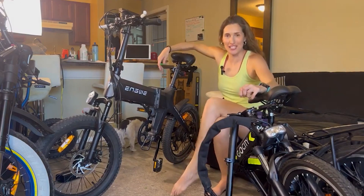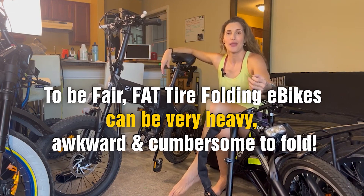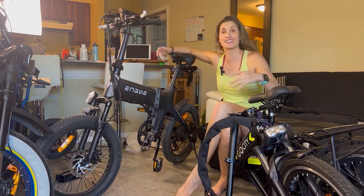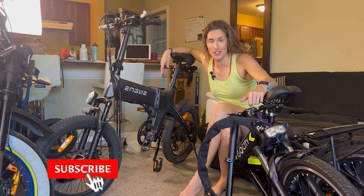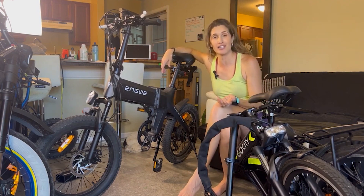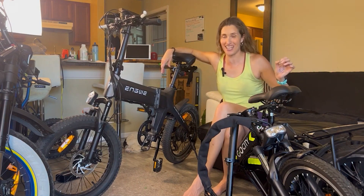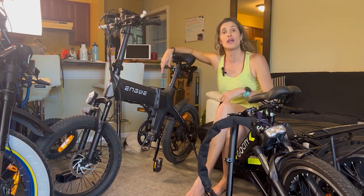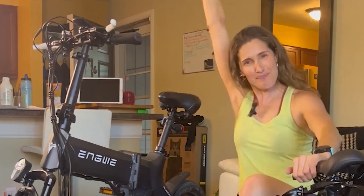Just to recap: folding e-bikes can be very compact and easy to store and take everywhere. It's really easy and fast to fold and unfold. Both short and tall riders can ride them comfortably, and they're safe — meaning they're not going to unfold on you while you are riding. I hope this was helpful in your decision if a folding e-bike is for you. If not, I have a lot of electric bike videos out there, so make sure to check them out. Thank you so much for watching. If you have any questions, please leave them down in the comments below. If you like this, please like and subscribe because it helps my channel a lot. Happy riding!